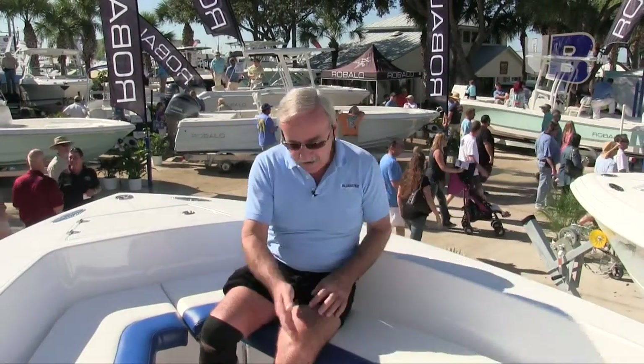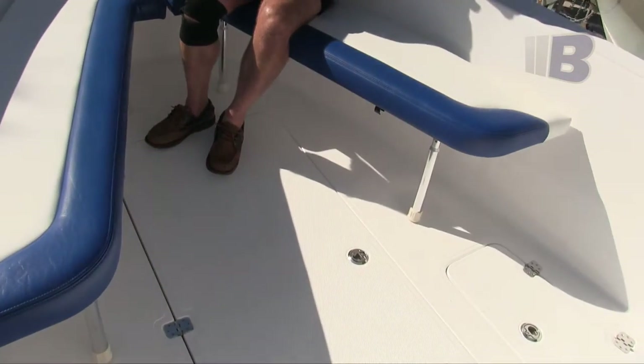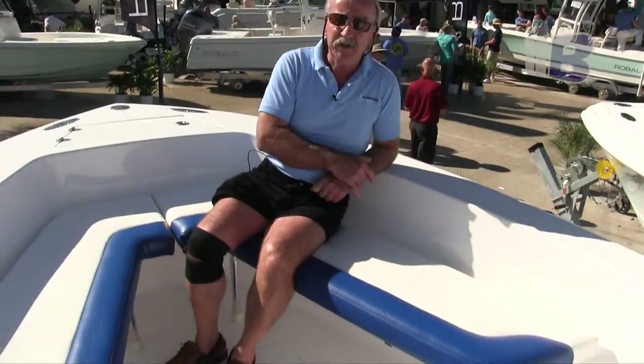These seats are completely removable, so when the time comes to go fishing they come out. They'll actually store in the coffin box below my feet, or you can leave them at home in the garage — your choice. But it does give you a lot of options as to how you can utilize the boat.